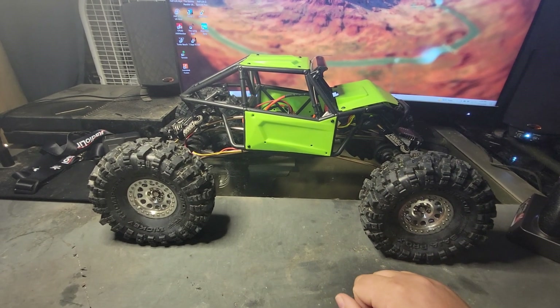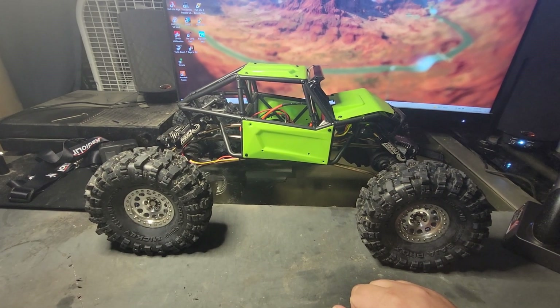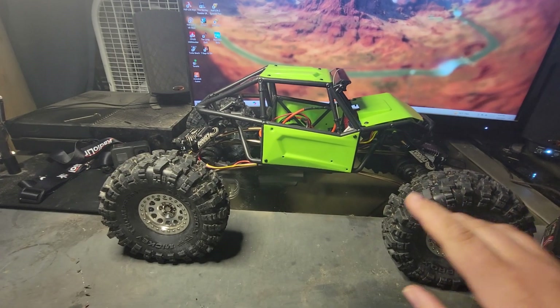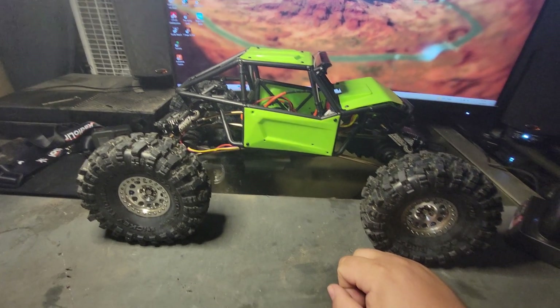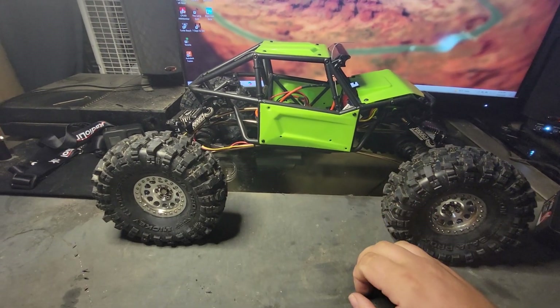How's it going everybody? My name is Tim. Recently I did a Reddit post and a Facebook post about my rig here that I recently built, that started off its life as a Danshee Ridge Rock. Since then it's had a whole slew of upgrades.